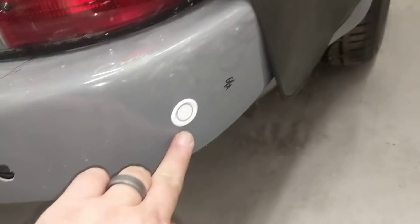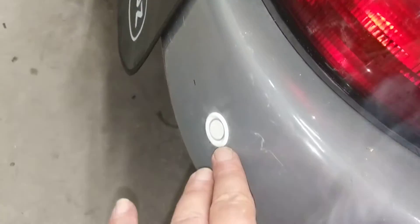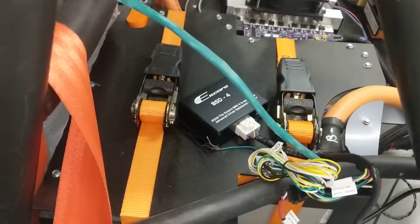Here we have the blind spot sensors — there's one on this side and one on the other side, and then there's a couple on the front. There's the box and I need to work out where to mount it.